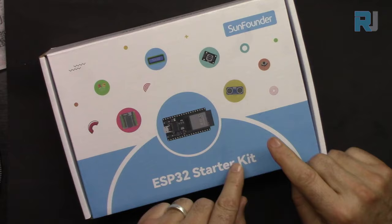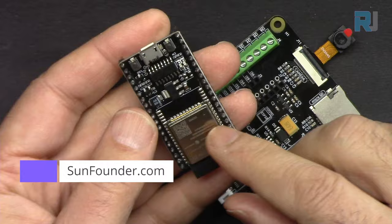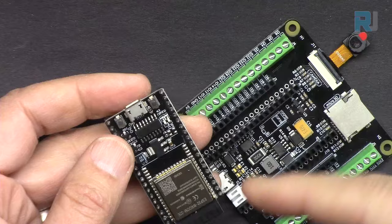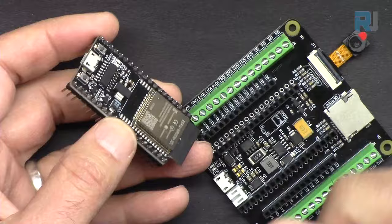This is the ESP32 starter kit from SunFounder, the best ESP32 learning kit they offer. It has the ESP32 microcontroller with built-in Wi-Fi and Bluetooth. This board can do everything an Arduino Uno can do, plus extra features. The possibilities are endless — you can connect to the cloud, do control, read sensor values via your mobile device, desktop, or over the cloud from a far location.